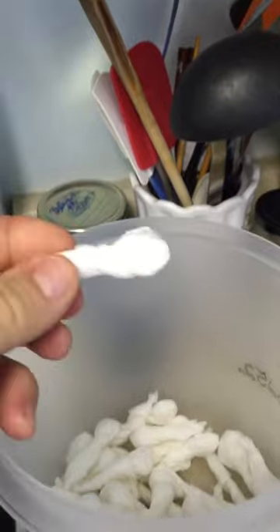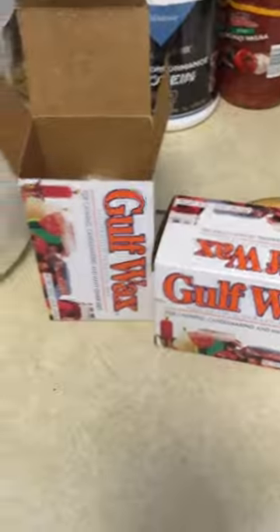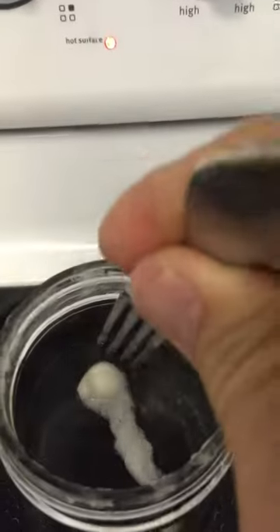Then I simply drop them into the wax that we've melted down. I let them soak for just a little bit, and once they've soaked and I get all of that air out of there, I'll just go ahead and take them out and let them dry and cool off, and then I put them in a pack.